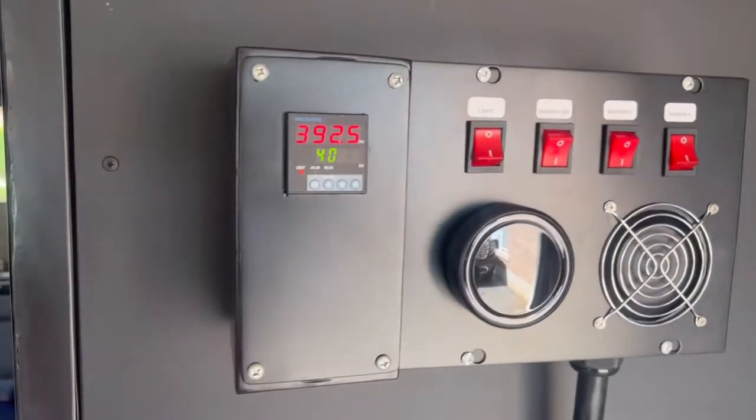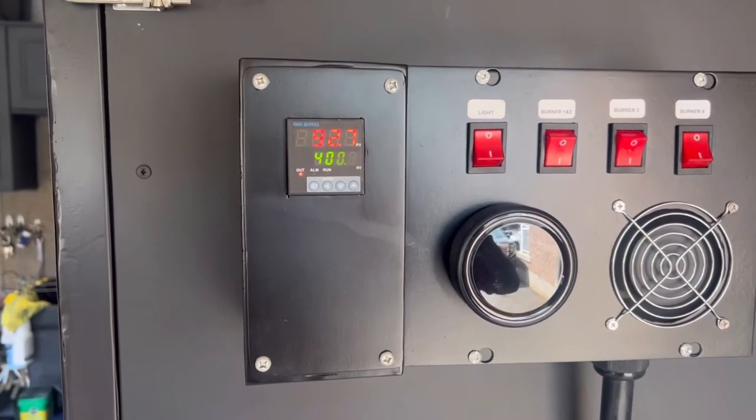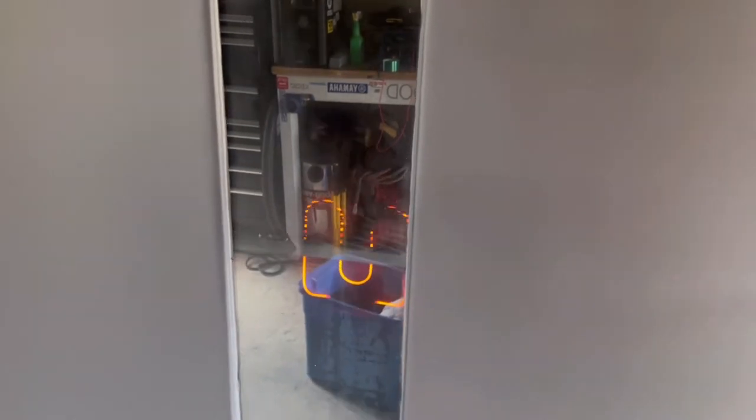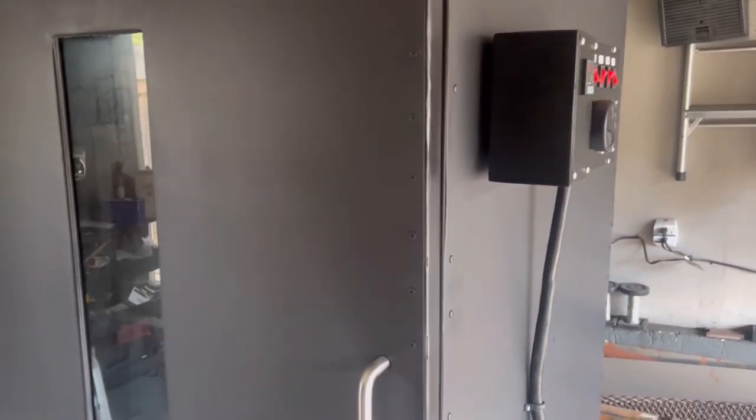She's getting nice and hot. Temperature-wise we're at 392.7 Fahrenheit, so we're almost at 400 and moving along nicely. It's letting off some smoke right now — you can see that coming off that corner there. That's the paint burning off; we did run it prior so it's still burning off excess paint.